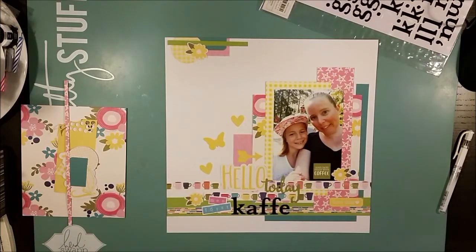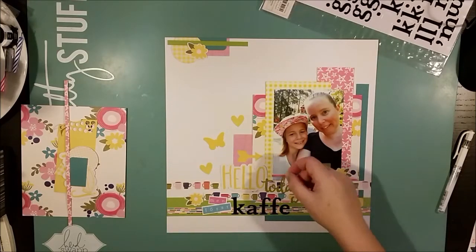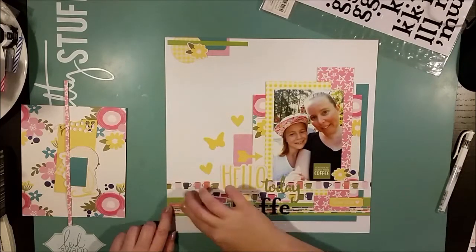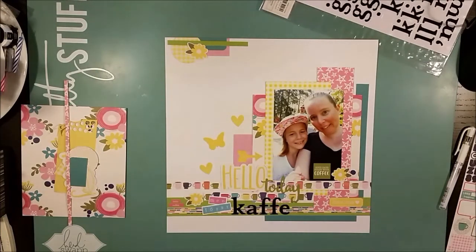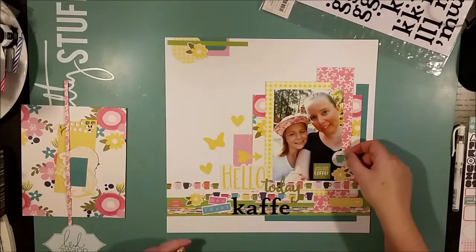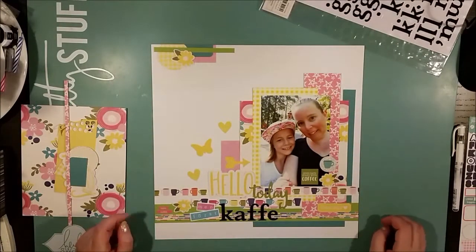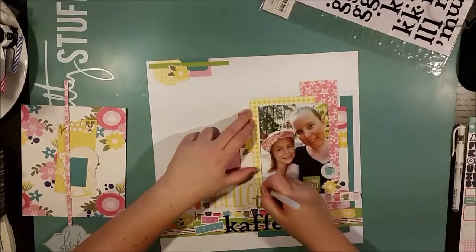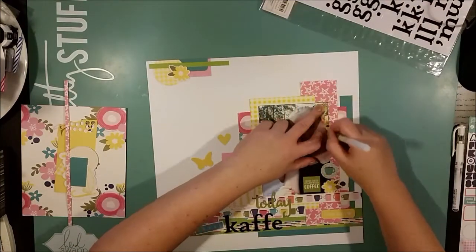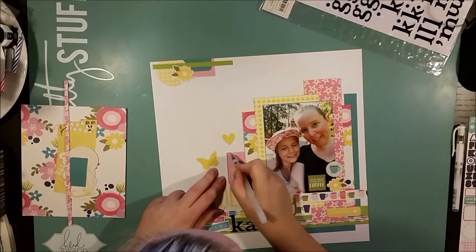Now that I've been working with this collection for quite a while, I'm getting a little tired of the word 'hello' — there's a lot of hello in this collection. It's an easy word to just throw around, but I'm starting to think it's a bit too much, and I don't think I'll use the word 'hello' anytime soon in my scrapbooks to come.